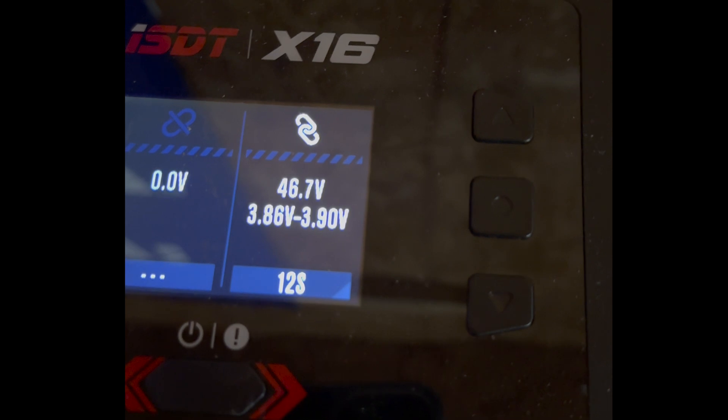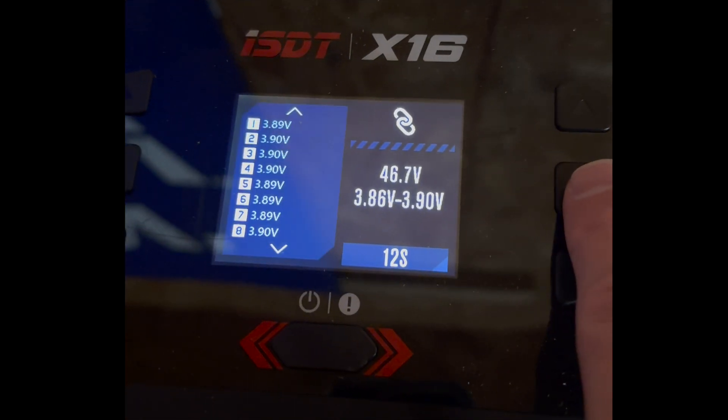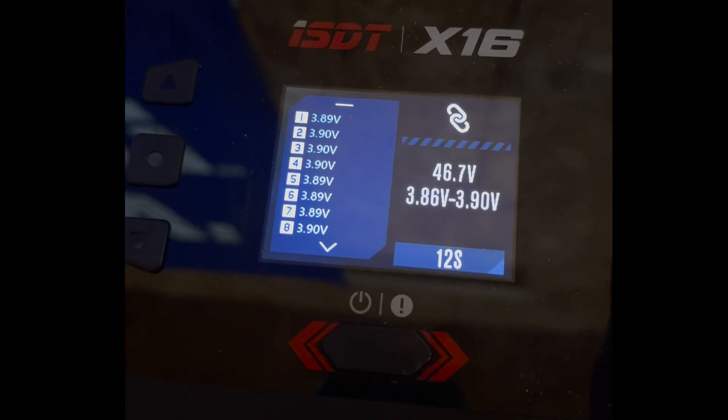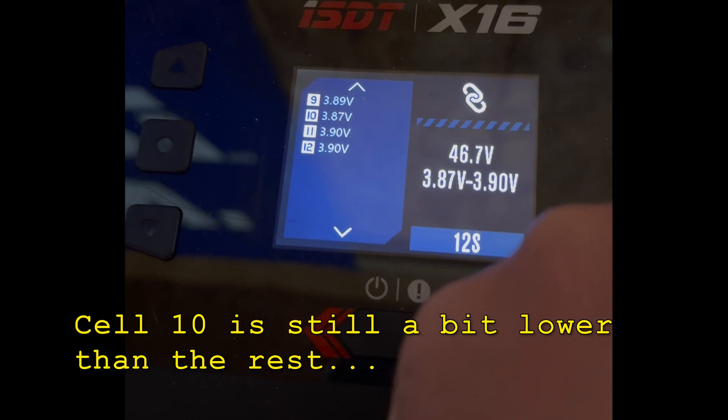This is after the third break-in flight. I flew it a little bit longer than I try to, but you can see that just after that, these cells are getting pretty close now — everything is kind of evening out after they fly.